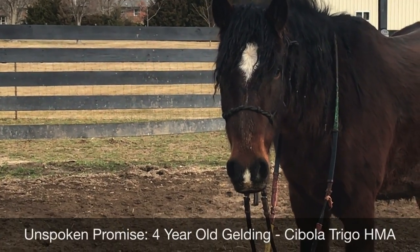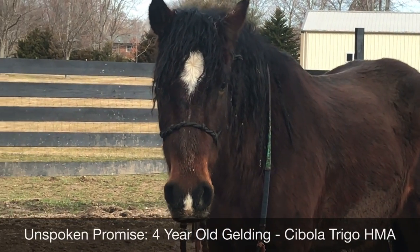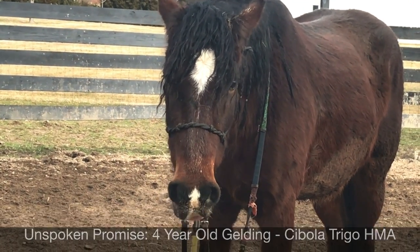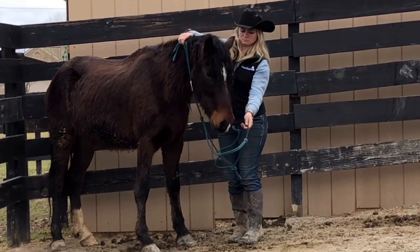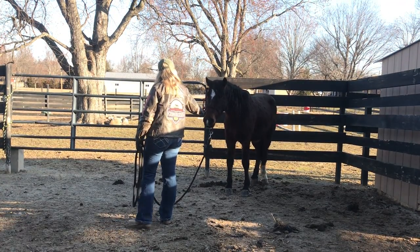Today this video is going to be about teaching a wild horse to lead. I'm working today with Mr. Promise - it is another day in his training and he's doing so well. He's finally starting to engage a little bit, starting to be interested, and starting to relax with me in the pen. Last time we worked on putting the halter on and I got him to where I can willingly slide that halter on his face.